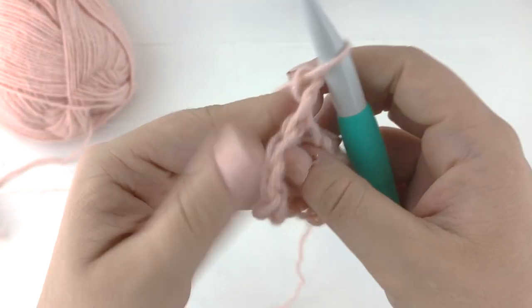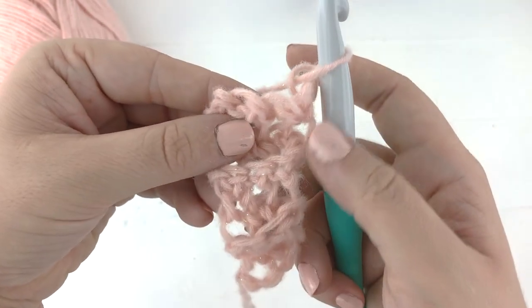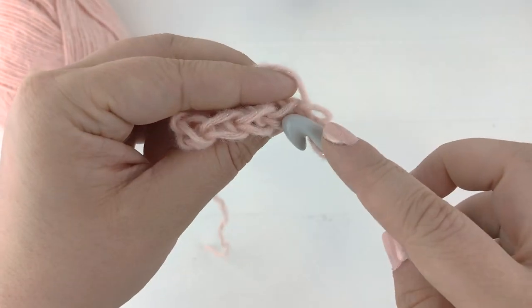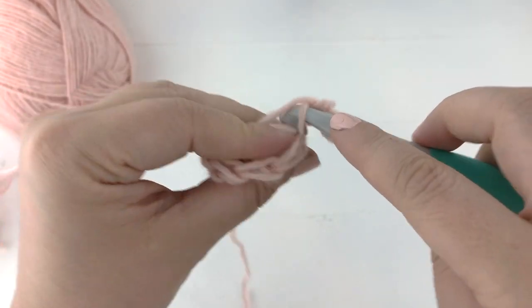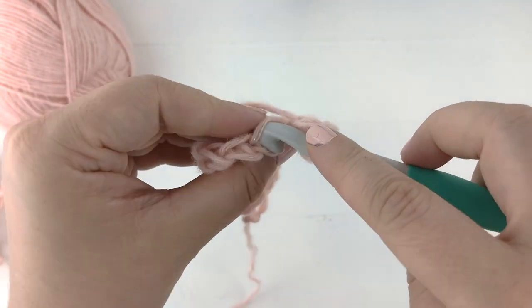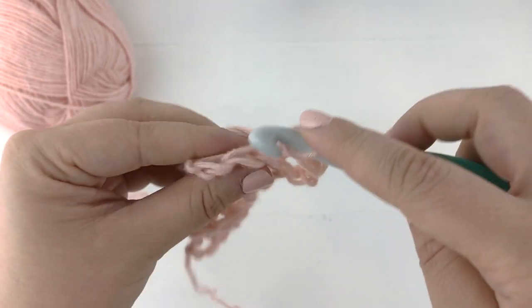Chain one for row seven. You'll see that one side is going to stay straight and the other side is going to slant. If you lose count of your rows, know that the slanted side is when you start on the slanted side — that is the row where you will start with an increase. If your row starts on the straight side, then you're simply single crocheting across.